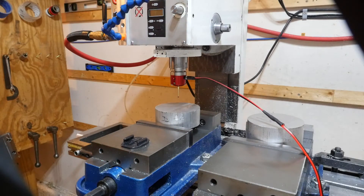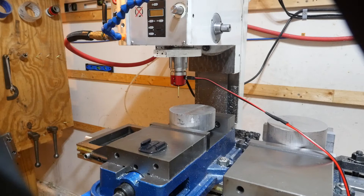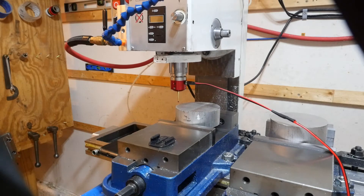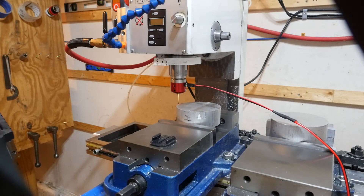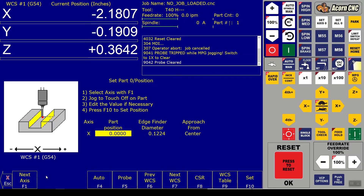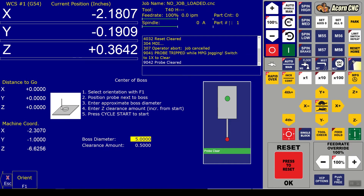I'm going to jog the probe down and put it right beside the boss on this side. In the Centroid Acorn control you're able to set the probe up on any side of the boss. In the control I go to Set Up, then set up my part, then go over to Probing to probe the boss. The stylus is on the left side of the boss just like we have it set up - you can change that in the control. You can start on the bottom, right side, or top side. We're going to start on the left.